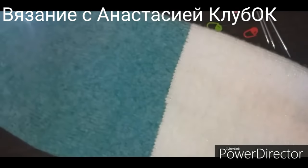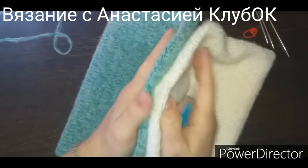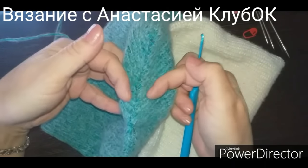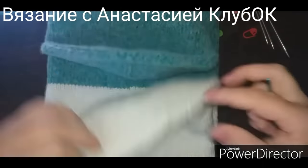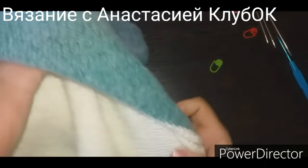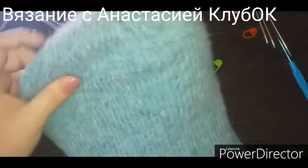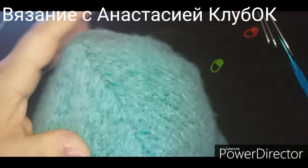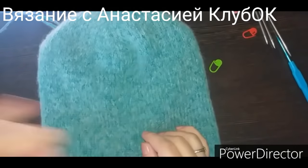У нас абсолютно одинаковые стороны — если мы их сложим, они должны быть одинаковые. Вот здесь плоско, где мы закрывали прямо подряд по две вместе влево и вправо — эта сторона плоская. И здесь так же. То есть у нас две макушки одинаковые. Шапочка готова! Она идёт стираться с шампунем и кондиционером. Нужно расправить так, чтобы макушка совпадала. Шапочка готова — носить с удовольствием!